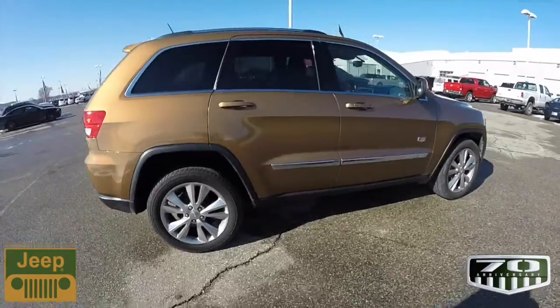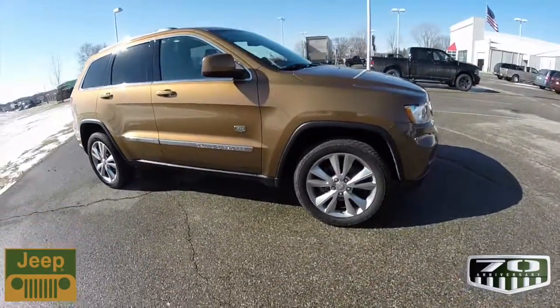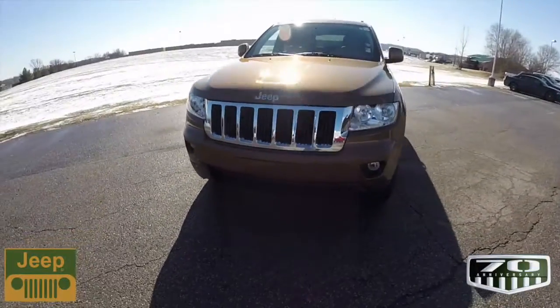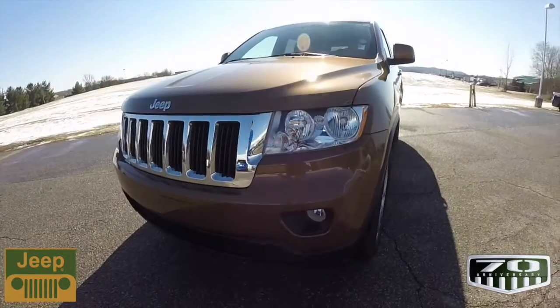This concludes our quick walk-around look at this 2011 Jeep Grand Cherokee 70th Anniversary Edition. If you have any questions or would like to see this vehicle, please contact our showroom. One of our friendly sales staff will be more than happy to answer any questions you may have. Thanks for watching.